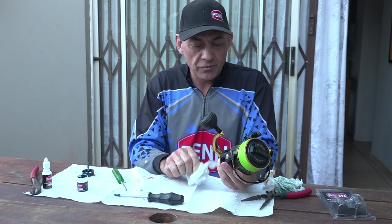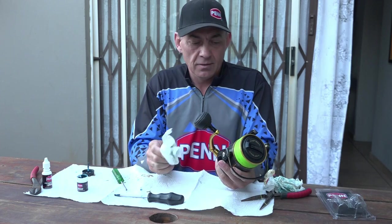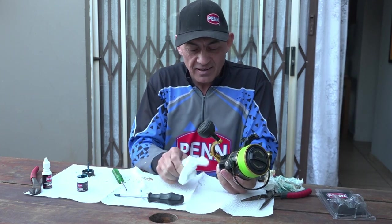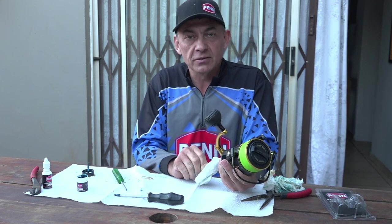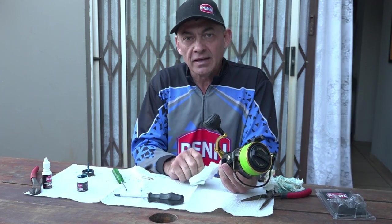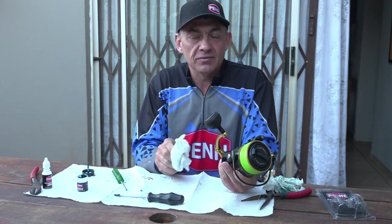And there we go — the reel is nice and clean again with fresh Penn grease in it. That should be good for another few months for me, maybe a year or two. I hope you guys can learn something from this. If you want to service your reels at home it's that simple — get the right grease, the right oil, and it's very easy.